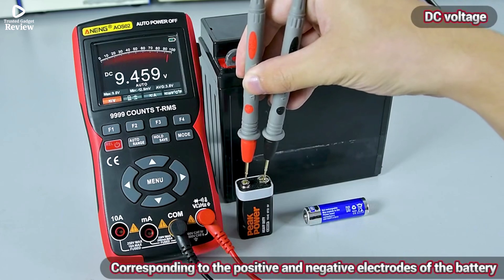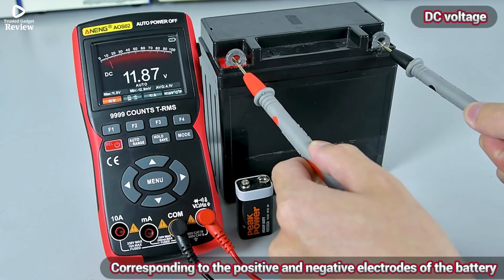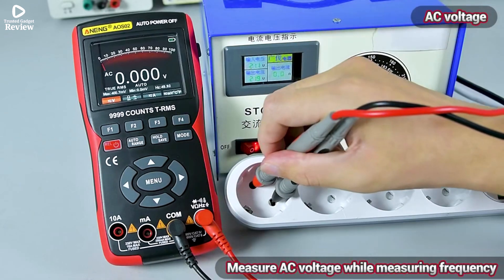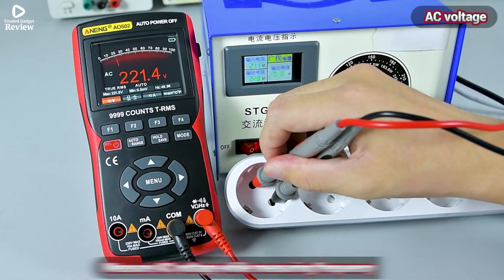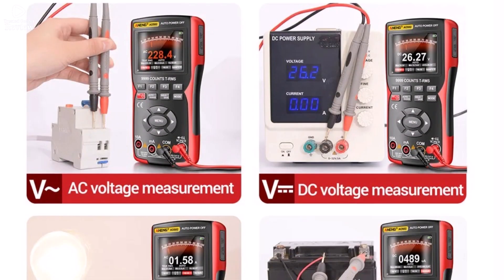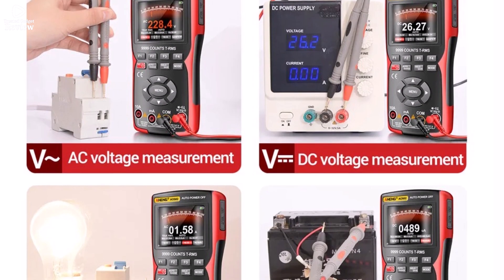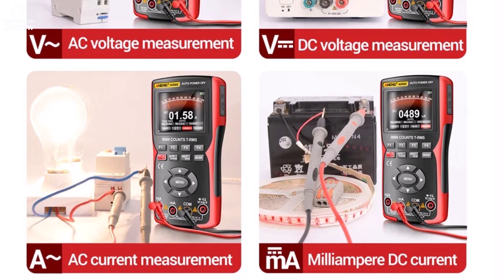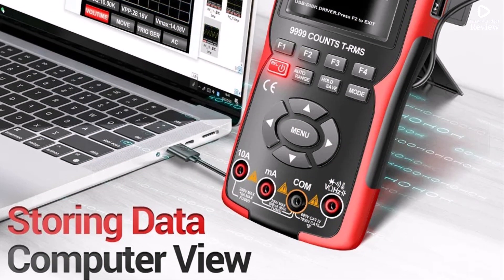Designed for DIYers, technicians, and engineers, this one-channel digital oscilloscope is equipped with multiple measurement functions, including voltage, current, resistance, capacitance, frequency, and NCV testing. The 640x480 high-resolution display provides a crisp view of waveforms, and its demountable battery makes it easy to carry for field work.